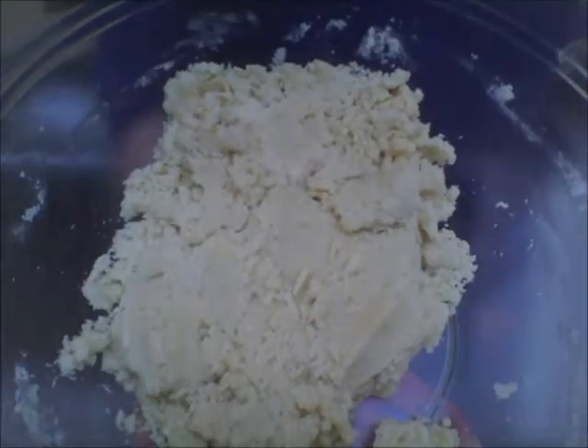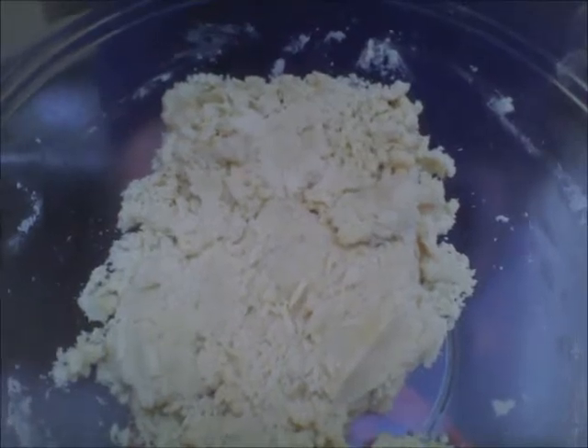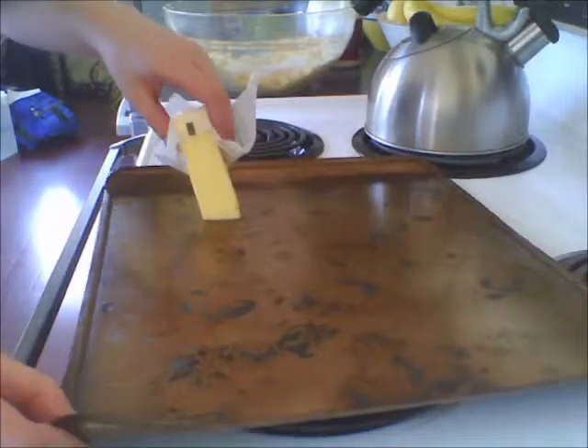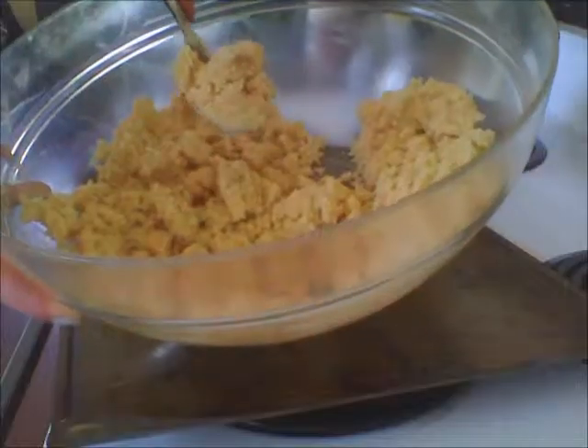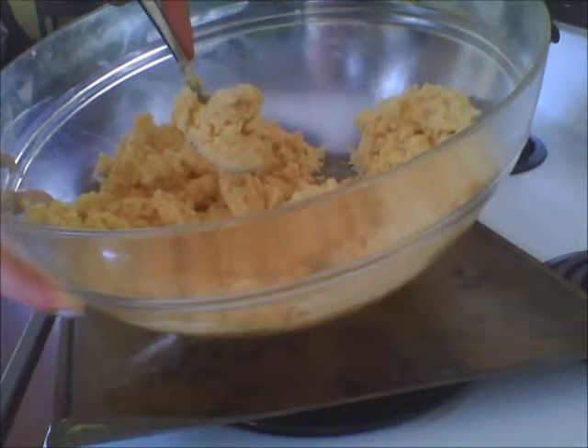Eventually, it should come out kind of crumbly and easily sculpted. You don't have to, but I'm going to butter this pan because otherwise the cookies will stick and be gross. Then roll them up into balls and place them on the sheet.